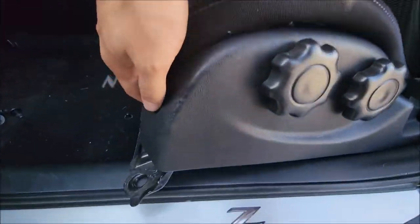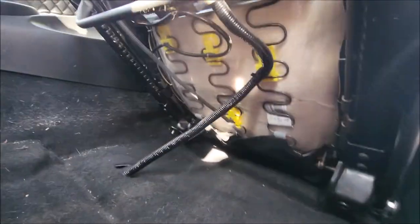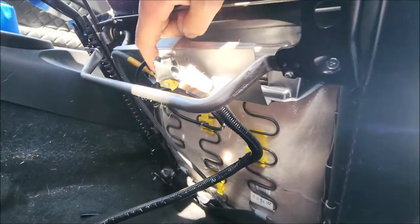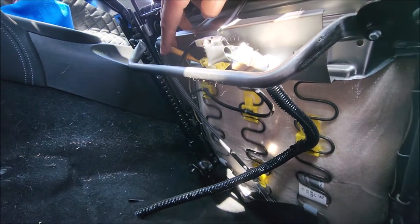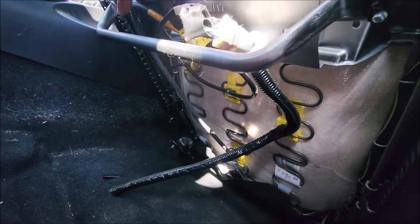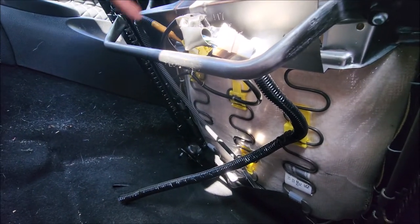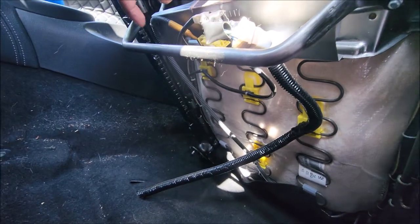I went ahead and unbolted it. As you can see, there's a cable coming from the floor of the car connected to this yellow one here, which is the SRS. This is what you're gonna have to keep from your OEM seat. You can either plug straight into the harness coming from the floor, or you can snip it — and here's where we're gonna connect our 4.7 ohm resistors.